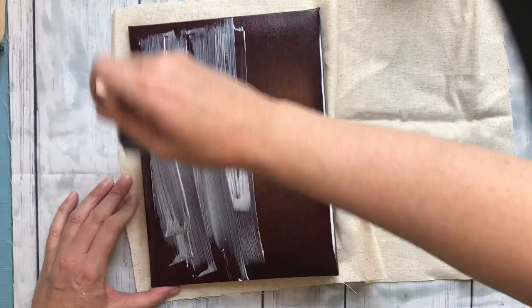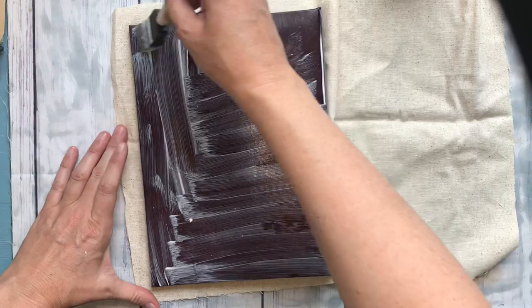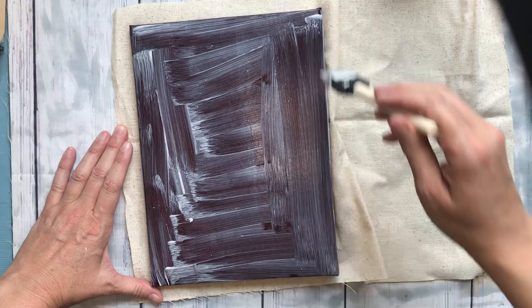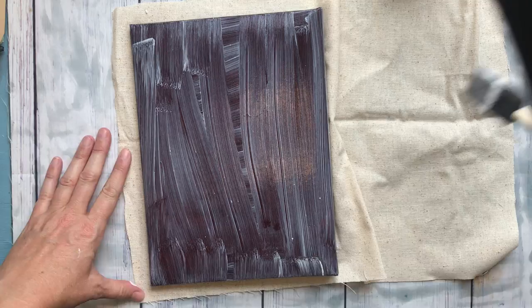I'm just going to paint the back — just a light, quick layer. This decoupage will dry really quickly and it's a really good sticking medium. I know some people like to use different kinds of glues for this, but this one works for me. Whatever you like — no rules, right? The one area in our life where we don't have to have any rules.